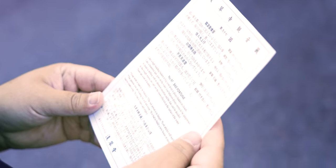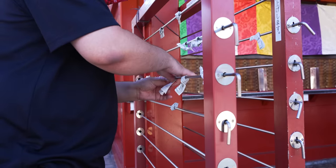I tried to draw a fortune and I got the worst luck. In order to get rid of it, you're supposed to tie it to this rack here.